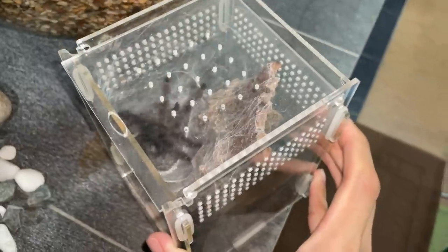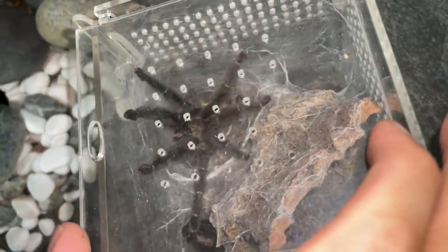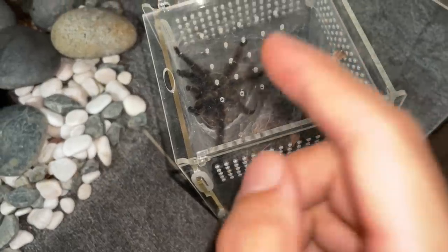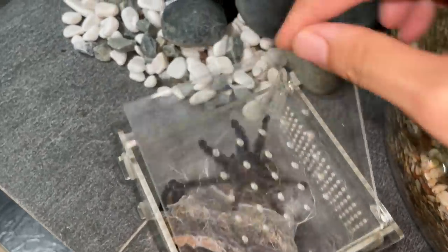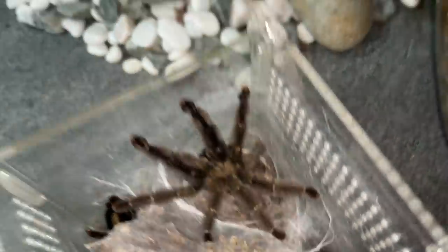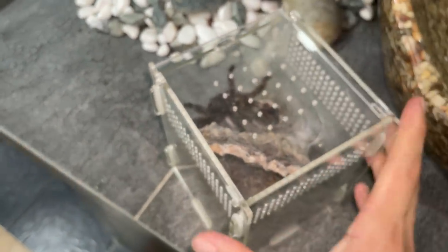This one just became a matured male — the Psalmopoeus, I think it's radonacus. Can't find a female. Why'd you have to be a matured male? Now I can't find a female for you. I've searched in groups and no one has a female.